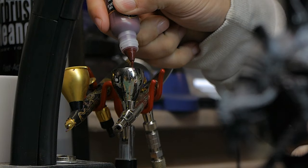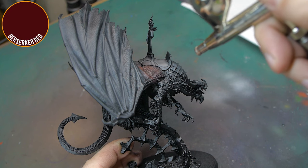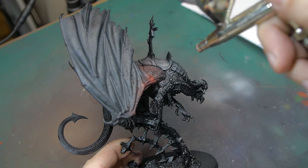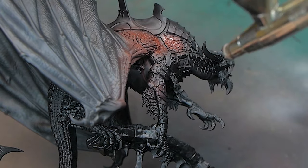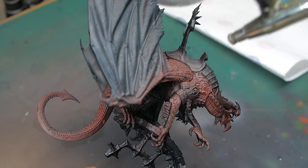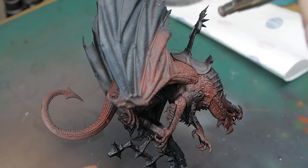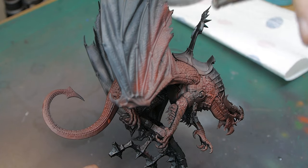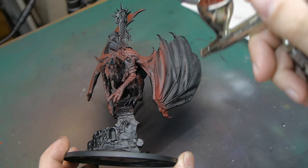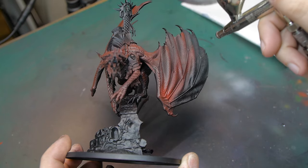Whenever I'm working on a larger model like this dragon, my philosophy is generally to try and get as much done with as little effort as possible in the early stages. Especially when the majority of the model is the dragon itself. So I'm using an airbrush to get all the base coats down, get some rudimentary highlights in there, before moving on to a dry brush to pick out some detail, and then a regular brush for the final step to pick out all of the smaller details.